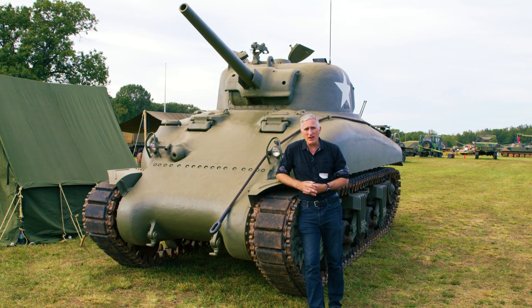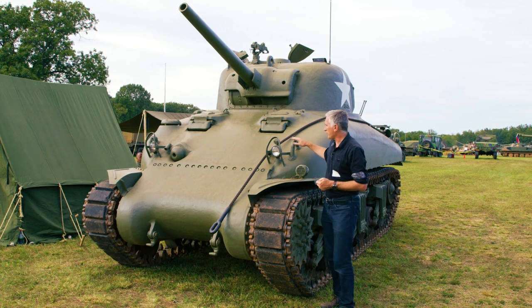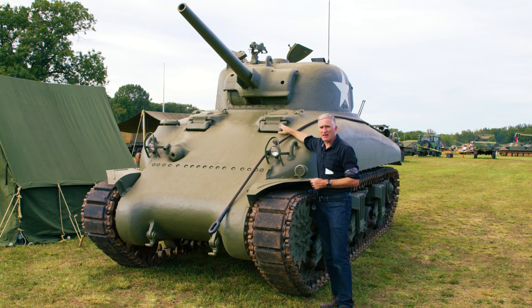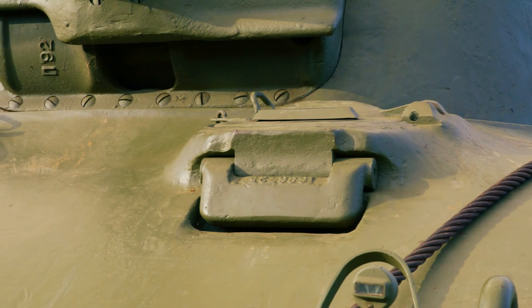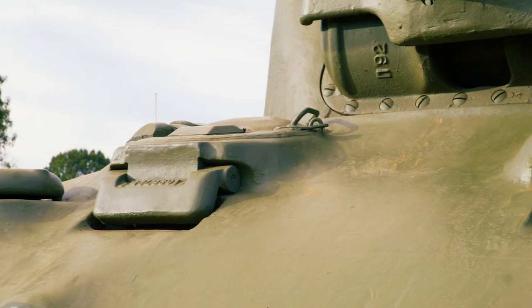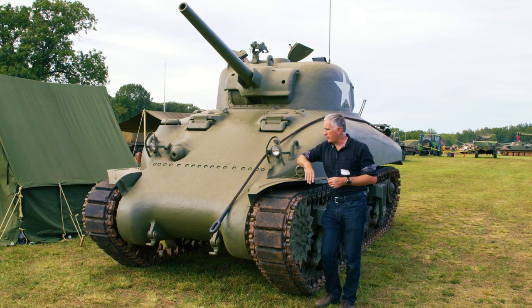There are a couple of indicators here as to just how old this tank is, even though to look at it you may wonder. So for starters, if you have a look at the cast hull, you'll see it's a small hatch Sherman and it retains the direct vision viewing ports. Now, these went away fairly quickly — they got replaced by the retractable periscopes up top. There are very few of these out there.